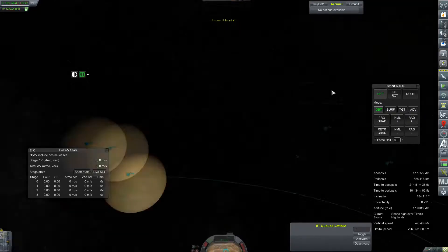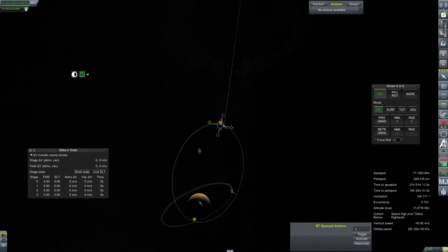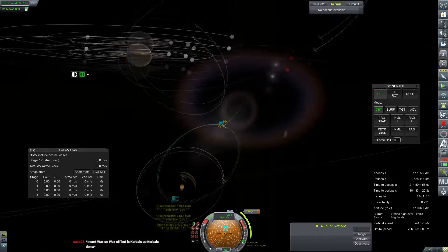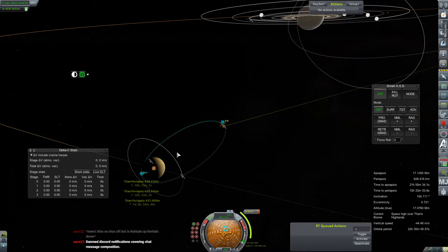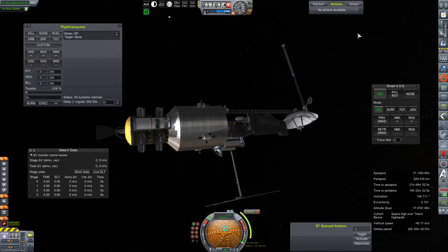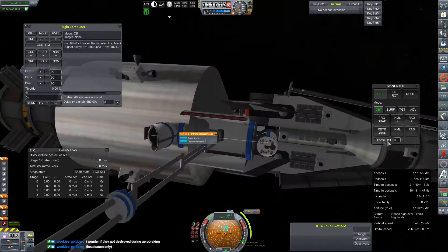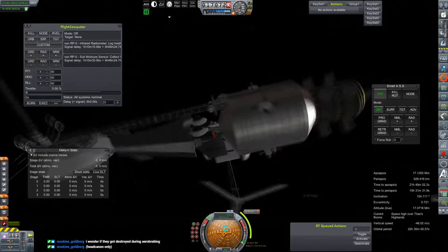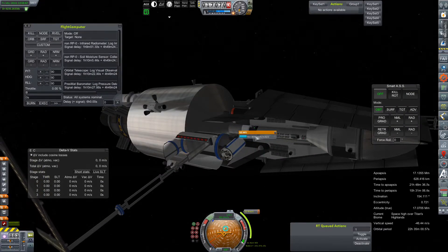We're going to turn our attention over to the Origami 4T, now in orbit of Saturn's moon Titan, preparing for the final stages of its primary mission: to fly a glider at Titan, because why the hell not. We do have a few aerobraking passes to make in order to get our orbit low enough. We'd like to do our glider flight on the daylight side of Titan, hopefully also facing Earth. The glider itself has no long-range comms of its own and will be relying entirely on the mothership and also the Tartarus Chronos mothership currently in a polar orbit around Titan.